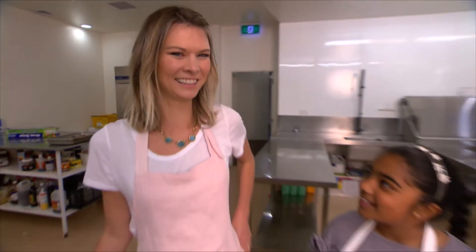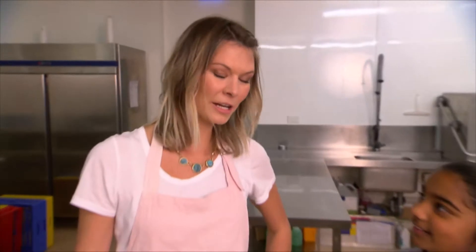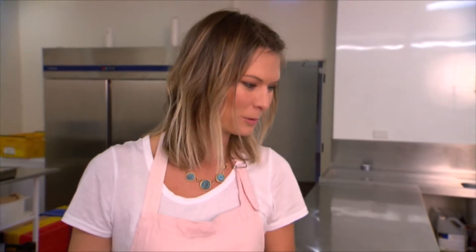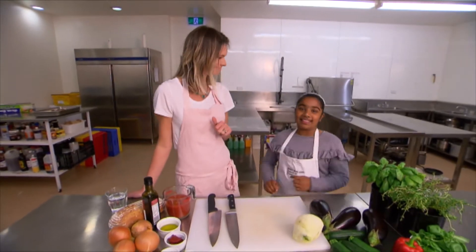Hi guys. So Chelsea, what are we going to be cooking today? Today we are going to be cooking something very delicious made with vegetables and it's called ratatouille — just like the movie. Awesome, let's get started.